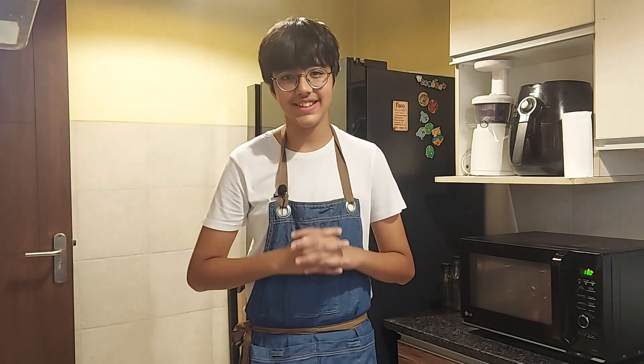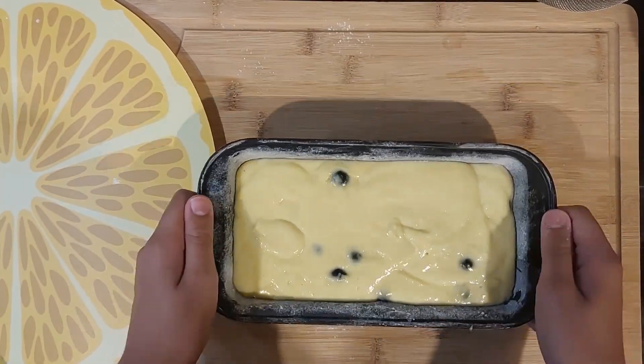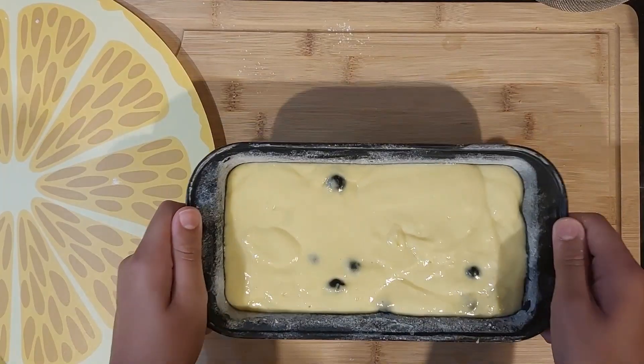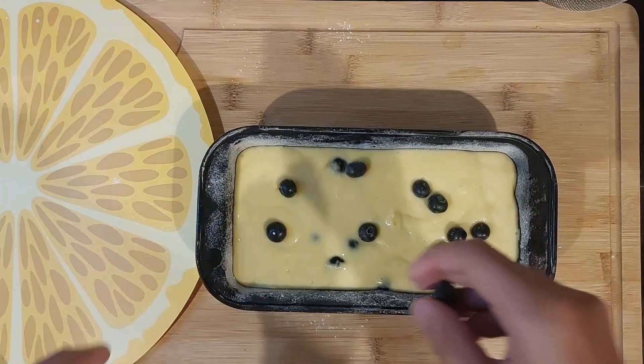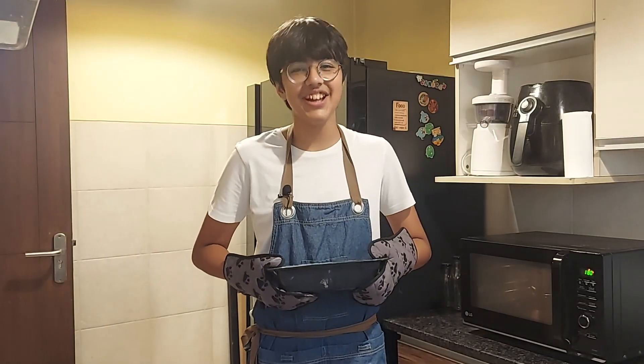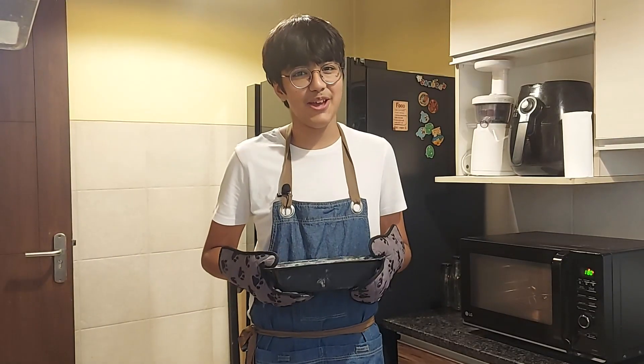The batter is looking gorgeous as it is, but I'm gonna top it off with some blueberries. Now, pop it in the oven at 180 degrees for 40 to 45 minutes.